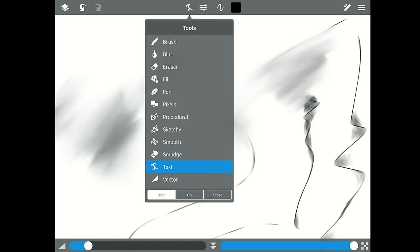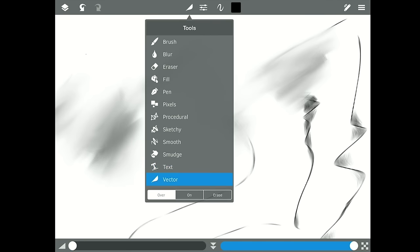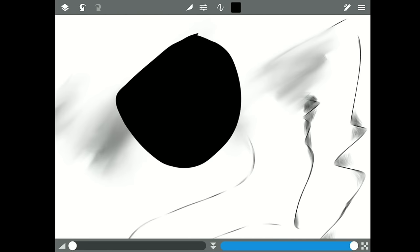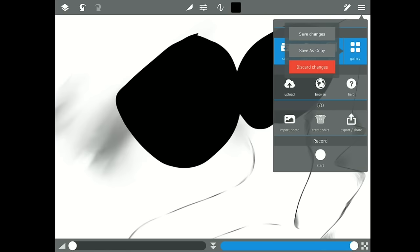There's also text — basically you put letters on your canvas. And then vectors, which is like what you use in Illustrator. I don't use vectors that much because I prefer the sketchy feel and being able to sketch things out. I'm not going to save these changes.